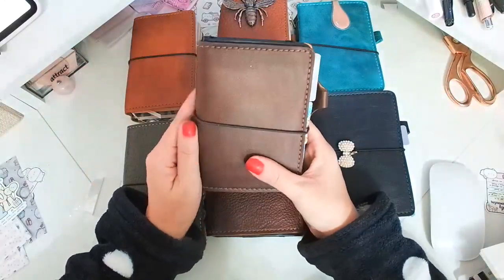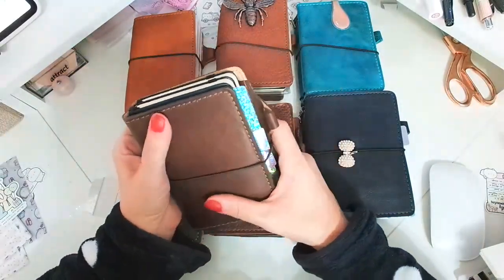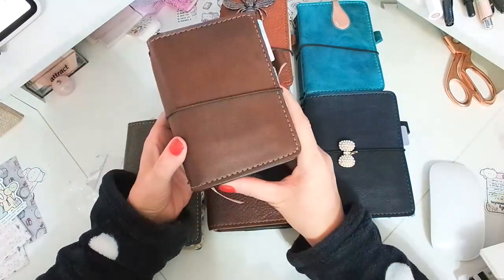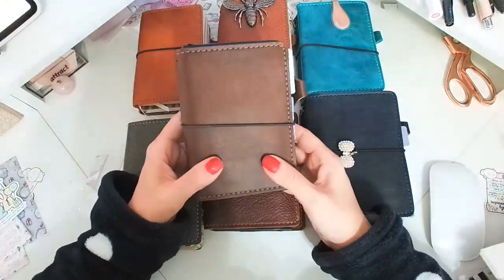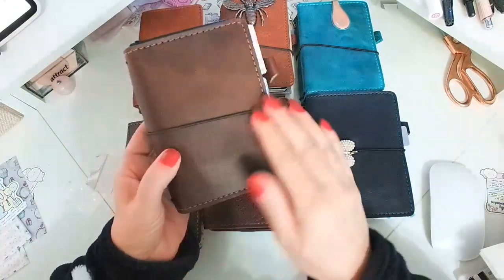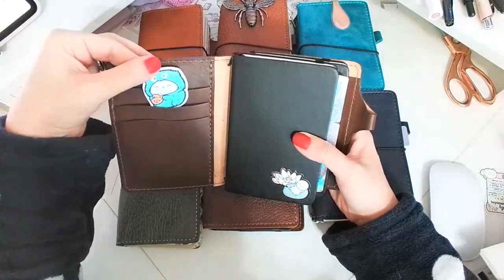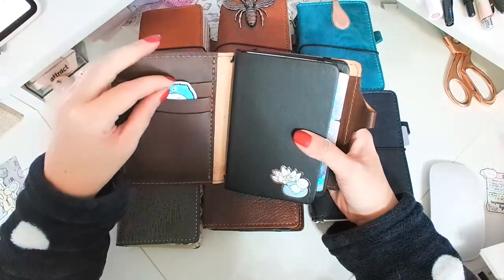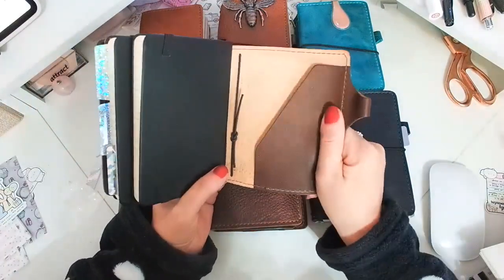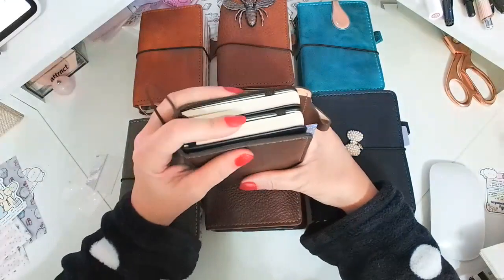Finally, this is the Coffee Collection and I want to say this is the Hazelnut color in pocket size. Isn't it beautiful? Very, very smooth leather. It looks like there are some striations there but you can't feel them — very smooth. This is also Cascade. This is an Every Minute a Story die cut, and they're cute. Very, very beautiful. I like all the collections.